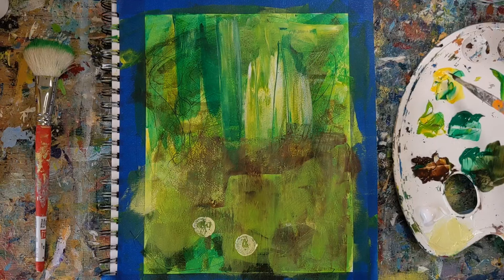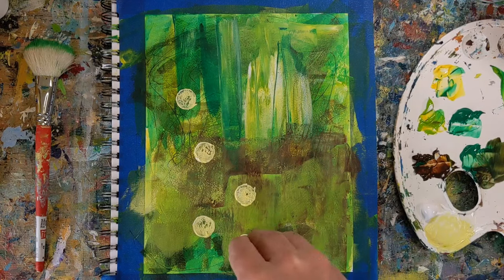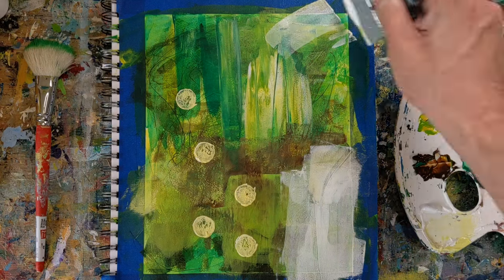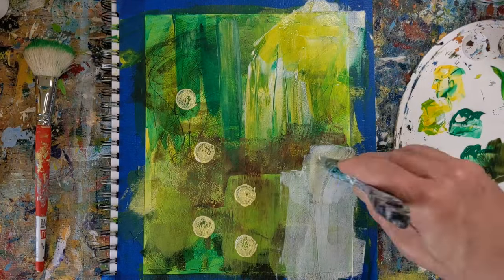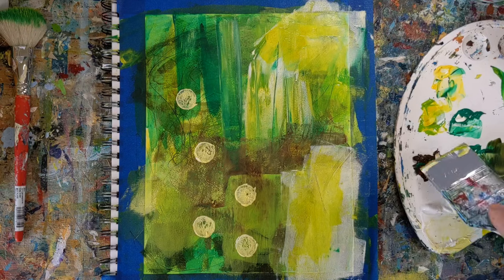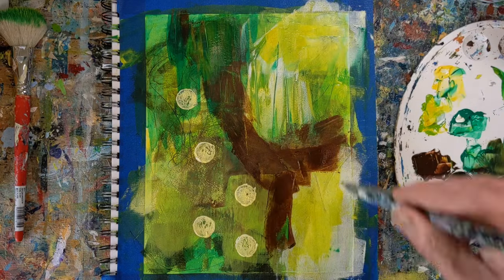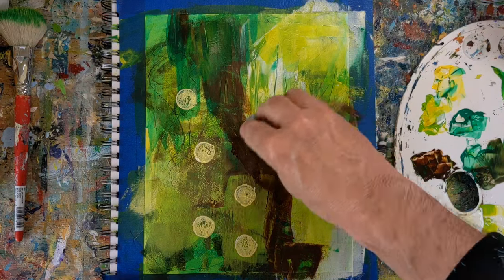I've got 20 minutes and obviously this is sped up. I'm using a cork right now to put down some spots, just reaching for a direction at this point. I'm using a mop brush to blend some of the colors, also a silicone bowl scraper, some color shapers, and I'm doing this on mixed media paper.